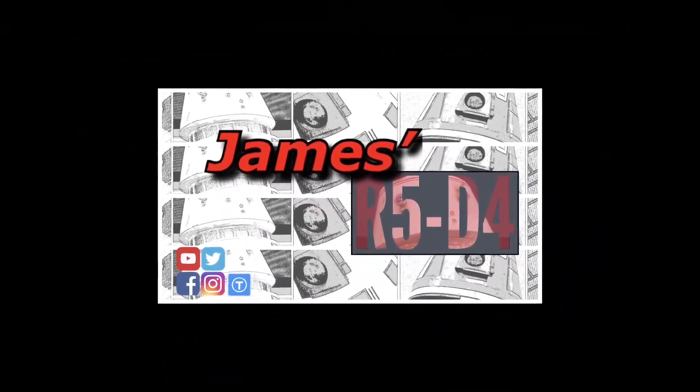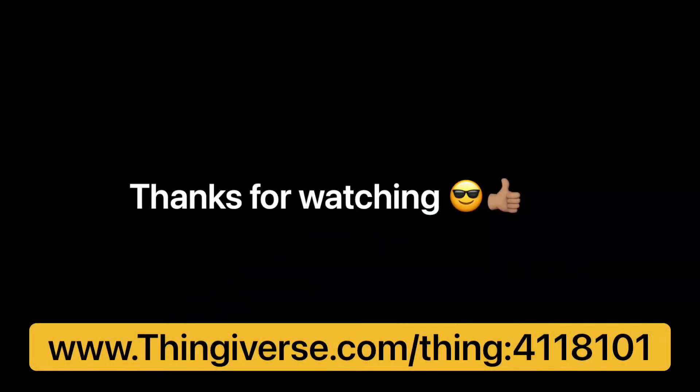I hope you enjoyed this video. Any questions, just drop comments in the comment section below. Thanks for watching.